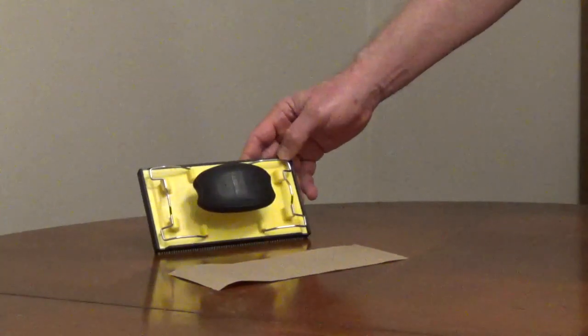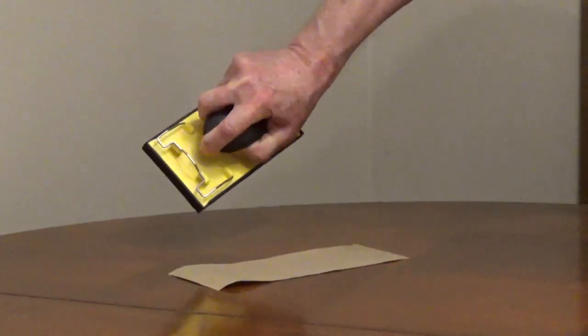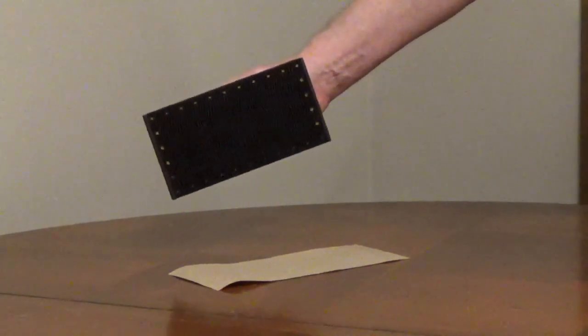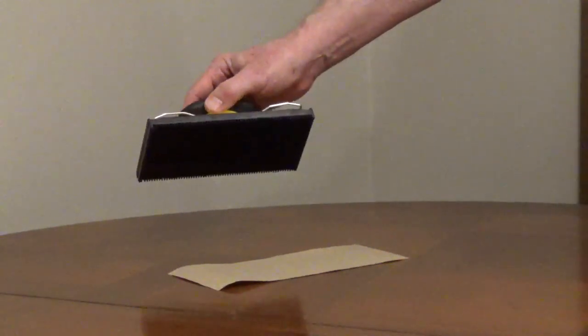The Allway Palm Sander has an ergonomic non-slip grip. The bottom of the sander has a ribbed rubber pad to grip the sandpaper. The edges are rubber to protect surfaces next to what you're sanding.